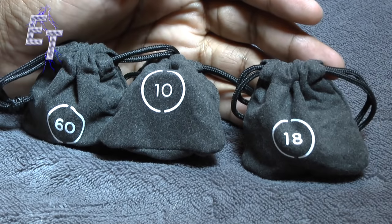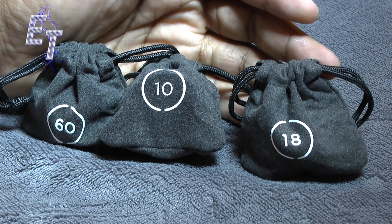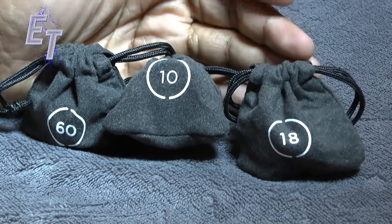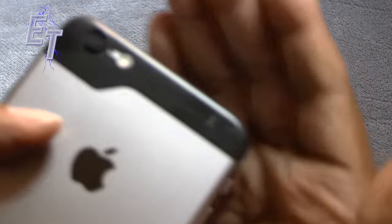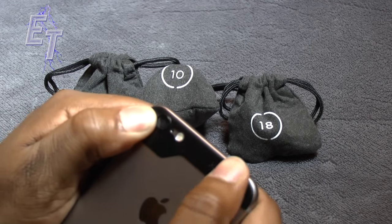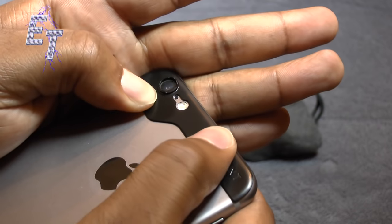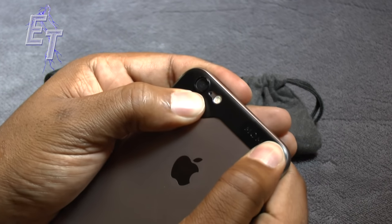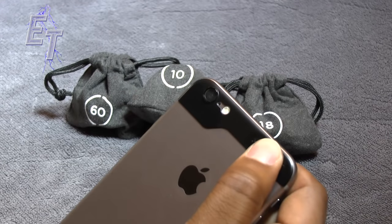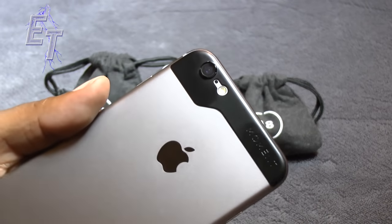Inside the box there's another baggie that says 18 millimeters. I could fit all these in my hand, so I could easily throw them in a backpack, in my wife's purse, or in my pocket when I'm doing a lot of shooting — that flexibility with a smartphone is incredibly valuable. The mounting plate went on super easy. It says to put pressure on it for 30 seconds, and you can see how the mount sits up on top of the lens. You should be able to use your cases with this mounting plate.